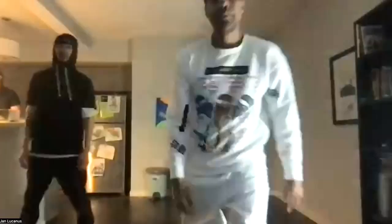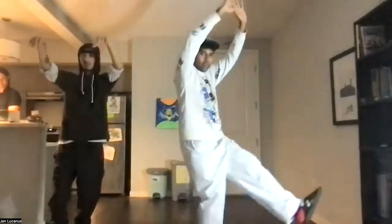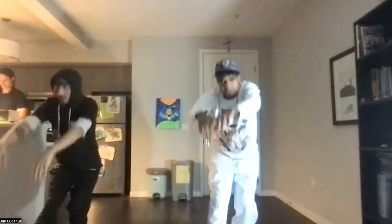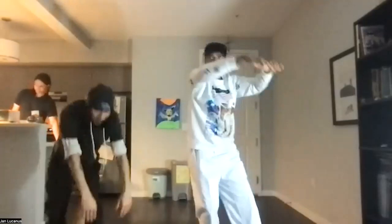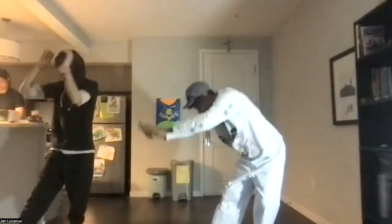Now let's finish up with cool-down. Imaginary string on the top of the head. Inhaling up, one foot forward, touch the ground, exhale, inhale, inhale, and now switch legs. Inhale down 45 degrees, exhale, switch legs 45 degrees, exhale, and coming back up.